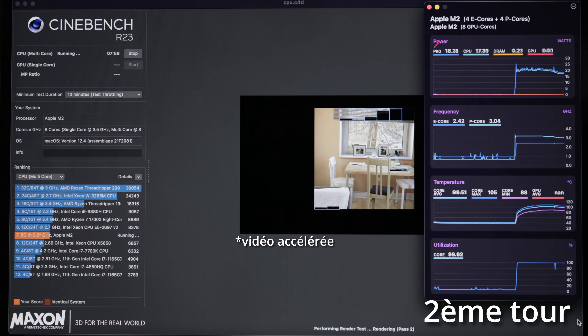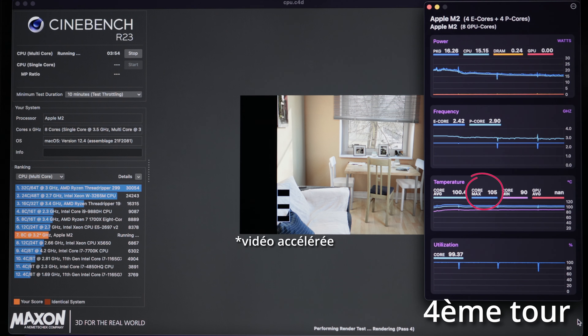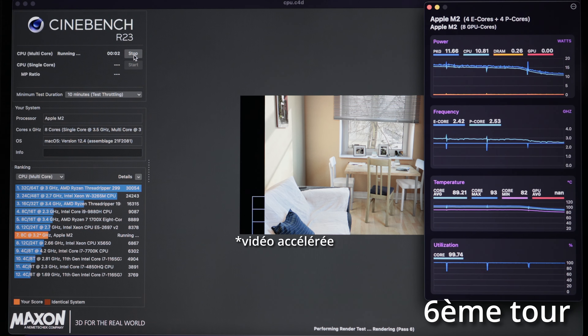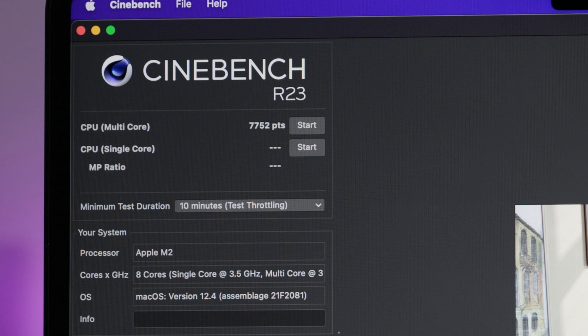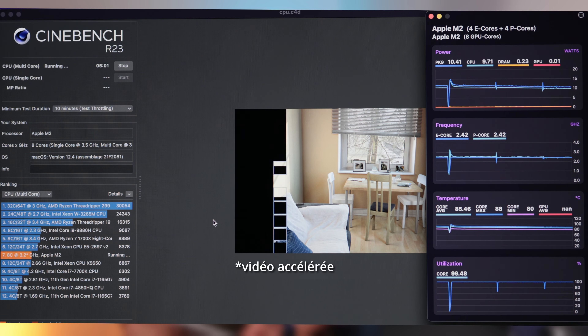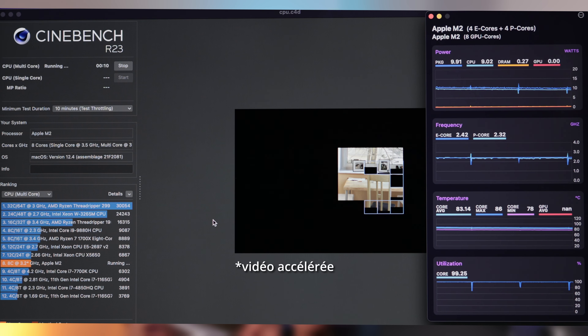Après cette série de tests, j'ai laissé refroidir le MacBook Air et lancé un test de 10 minutes. On voit au fur et à mesure que la fréquence des cœurs haute performance diminue. La température se maintient autour des 105 degrés jusqu'au cinquième tour, puis aux alentours de 8 minutes 35 ça s'écroule vraiment — la température passe en dessous des 90 degrés — et on obtient un score de 7752 points, soit presque 1000 points de moins qu'au premier lancement. En enchaînant un deuxième test de 10 minutes, à la fin des 20 minutes on obtient 6813 points, la fréquence des cœurs haute performance descend en dessous de celle des cœurs basse consommation, la puissance passe sous les 10 watts, et la température tourne autour des 82 degrés.